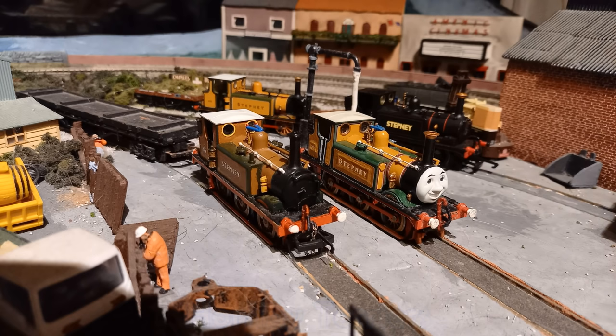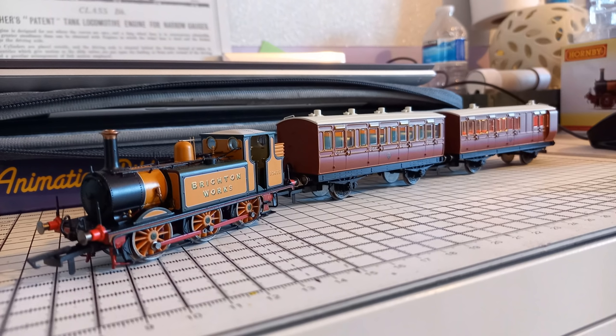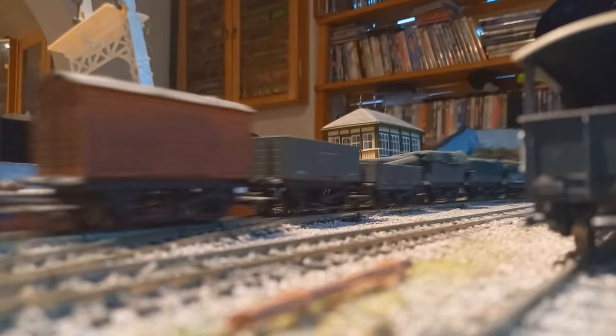On the topic of future projects, I also haven't mentioned the obvious character. I plan to make a separate video talking all about the modifications I've done to various Hornby Terriers over the years, because I've had quite a few. I'm still hoping to modify a new Stepney out of the new Hornby A1X tooling, so that'll be included too.